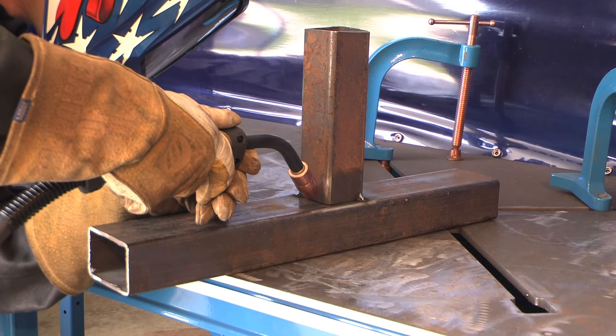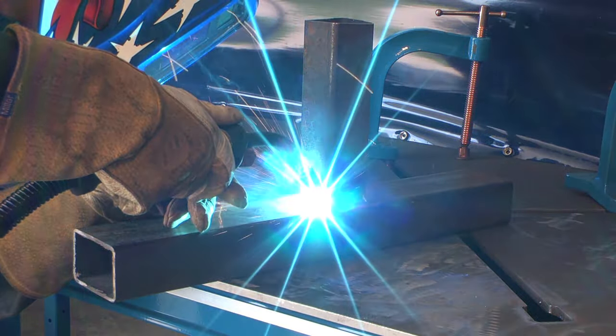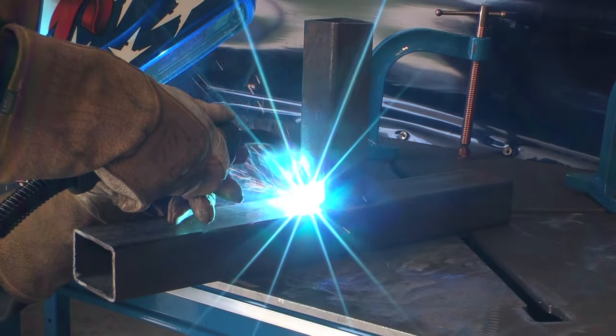For a typical T-joint, you're going to want the gun at 45 degrees, or an equal distance from each piece. On thicker pieces, you may want to weave the gun, pausing on each side to avoid undercut.